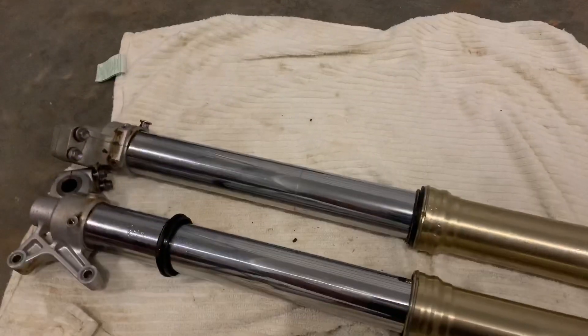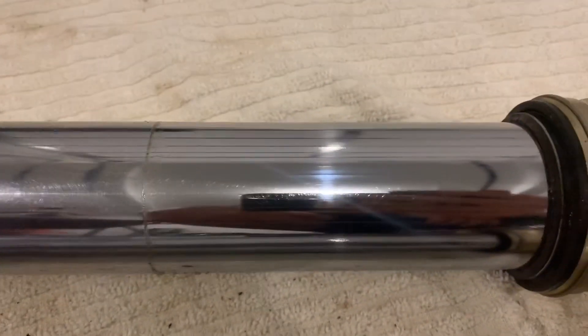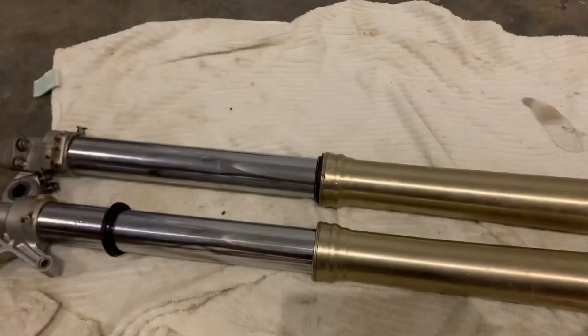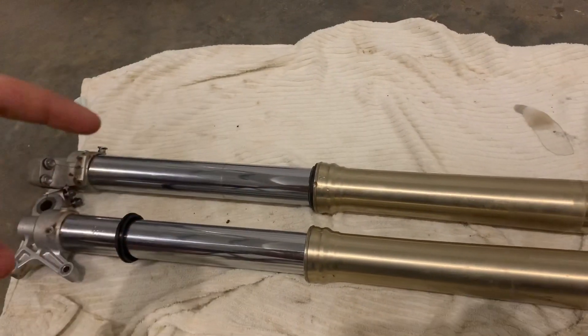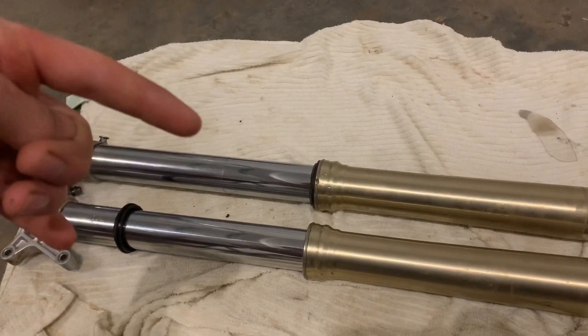You can either buy those for like five bucks — it's called a seal saver or something like that. But I made that one for free. Pretty much just find any cheap plastic and you can make one. Not bad at all. Let's go do the next one — I won't record that one so I don't bore you guys to death. Then I'll show you the difference and we'll throw it back on the bike.